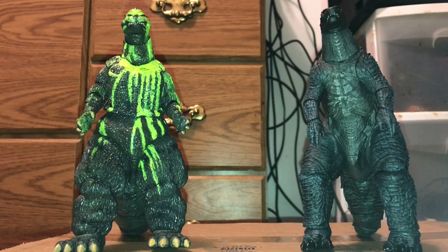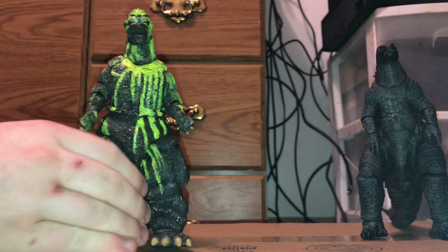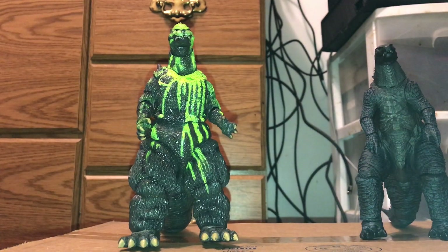Both these guys managed to piss me off — this one especially. Not the figure's quality per se, other than some issues with him. The tails and stuff, oh my god. So let's go ahead and start with the new figure. The 2014 release, I'm going to tell you guys ahead of time, is way better. You'll see why.